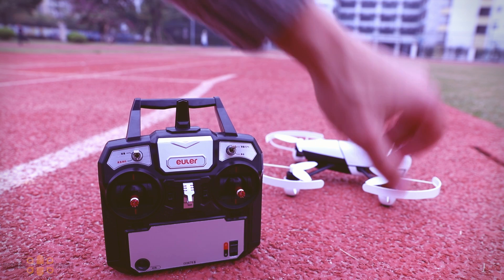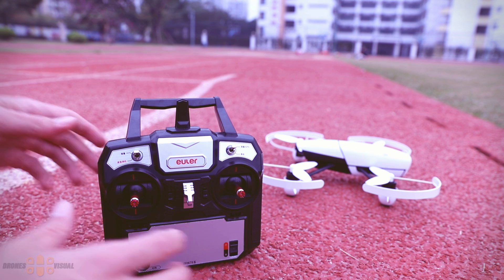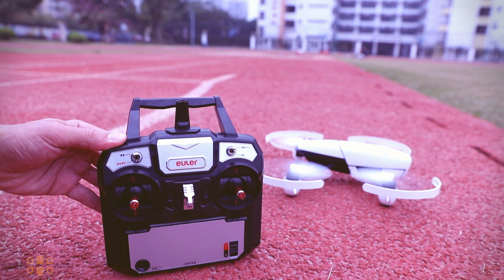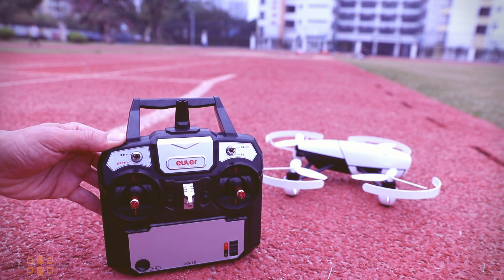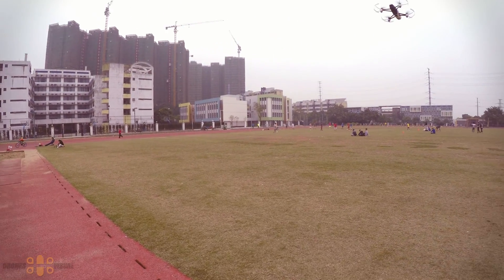I would like to show you how to fly this drone with the included transmitter. With the app it's not as fun, but with the transmitter it's really nice. Once you power the drone, you can power the transmitter. To unlock the motors, you just do the standard stick movement — and to lock them the same. Most of these quads come with this system to unlock and lock the motors.